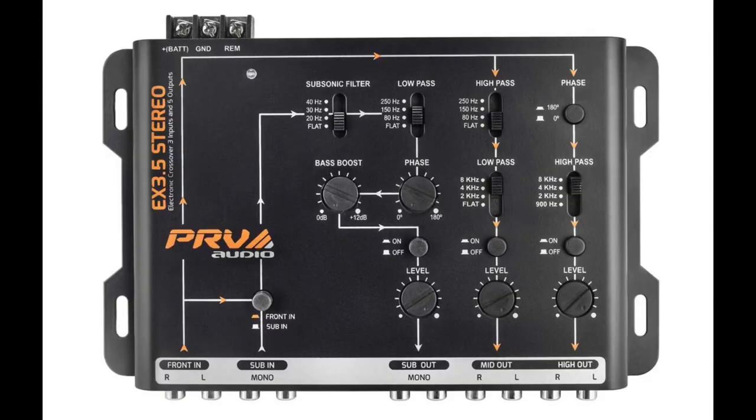I hope today's video helps you understand the PRV crossover EX 3.5 — it's a very good piece and I recommend it for mids and highs. It's outstanding and makes the truck jam. I hope you guys enjoyed it and learned something. Subscribe to the channel — we're on the road to 5k subscribers, we're at about 4,300 and need 700 more. Hit that like button, drop some comments if you have questions, and I hope you guys have a good Wednesday night. I'll catch you on the next one — peace.